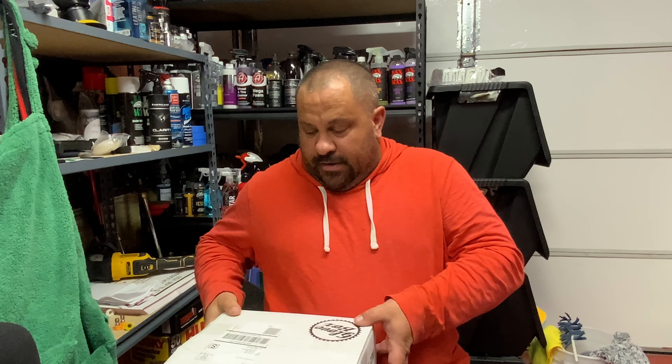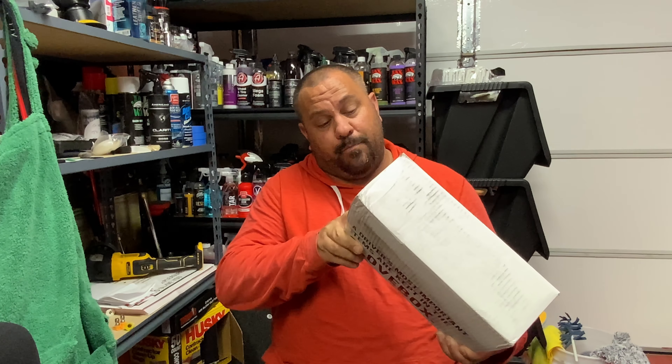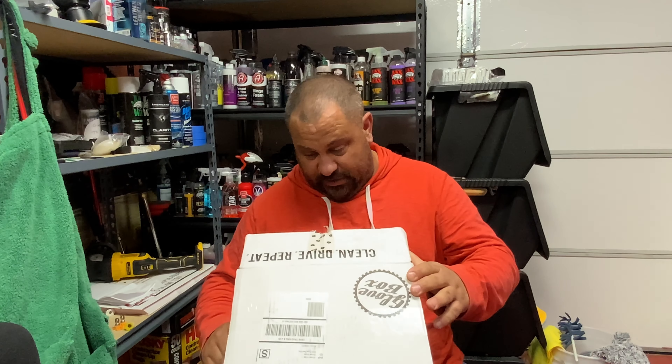Hey, what's going on? It's Micah back again. I got another video. I got the March glove box sitting here with me. Man, this thing is packed — like bursting out the rims. Soon as I grab my knife and open up the box, man, this thing is packed.